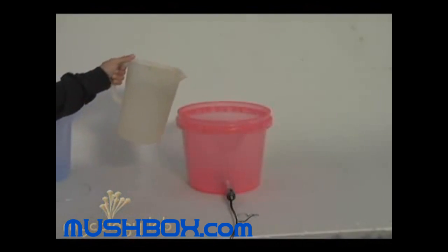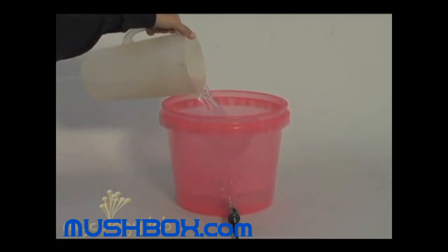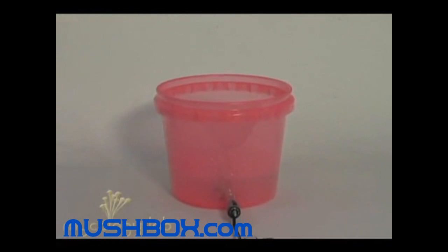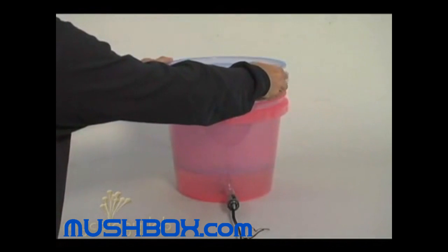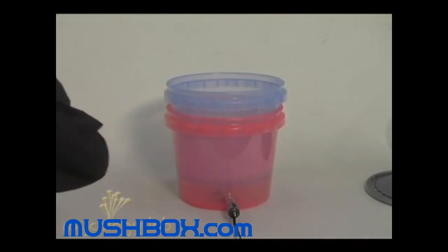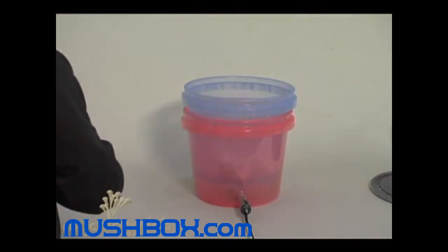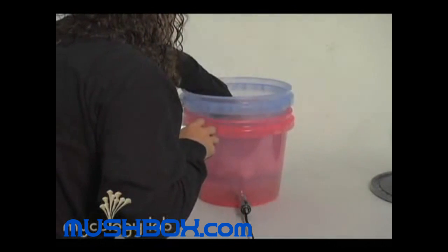Incubation is basically just the warming up of your substrate so the mycelium can run through the jar. You do this by putting some warm water in the bottom bucket and then setting your temperature. There's much debate on what the proper incubation temperature is — some say 86 degrees, others say room temperature, which is possible. You don't necessarily need heat to incubate; it just speeds up the process a little bit.